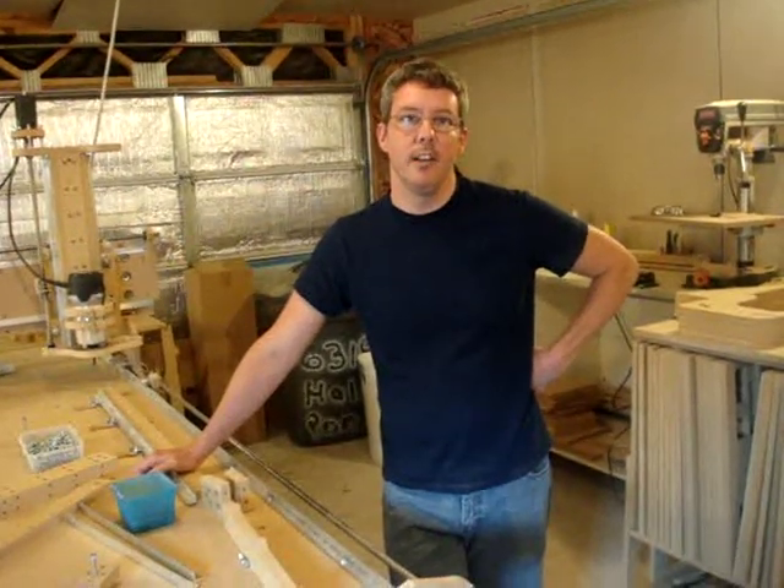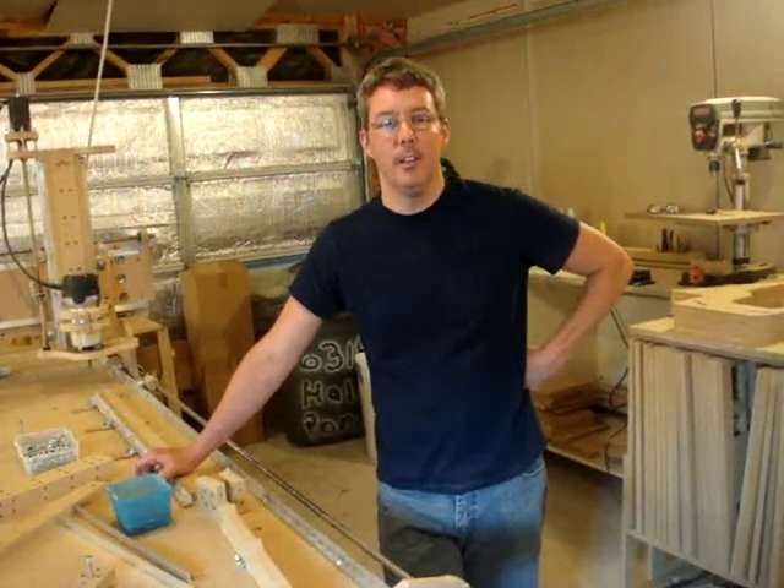Hi, my name is Patrick McDaniel and I'm going to be showing you how to assemble the Blacktoe CNC. But first, let's overview what you're going to be building.